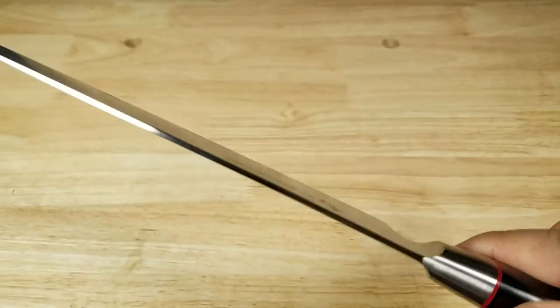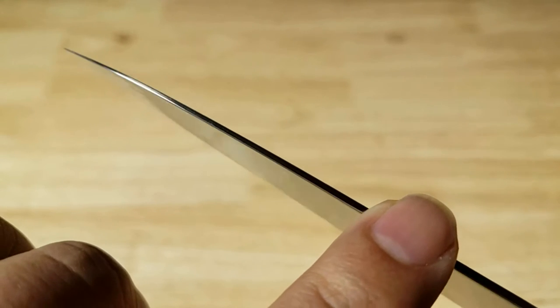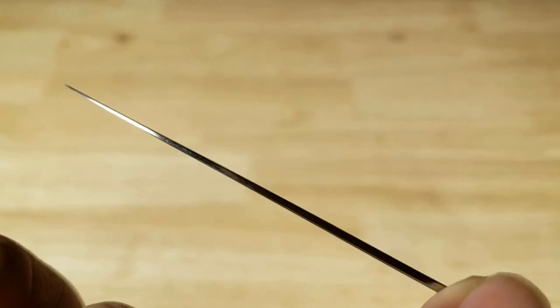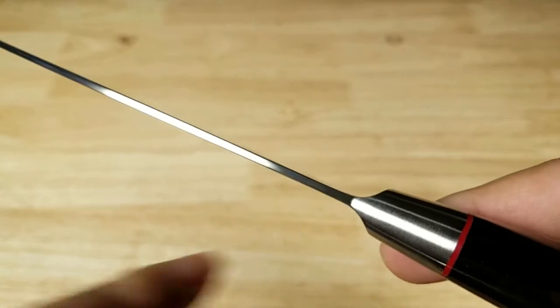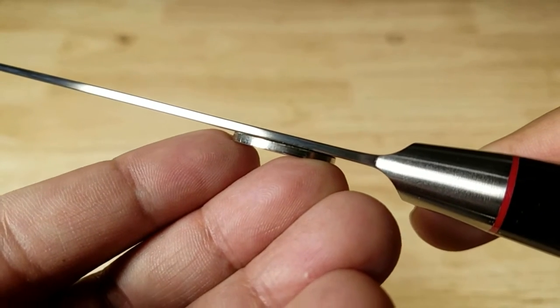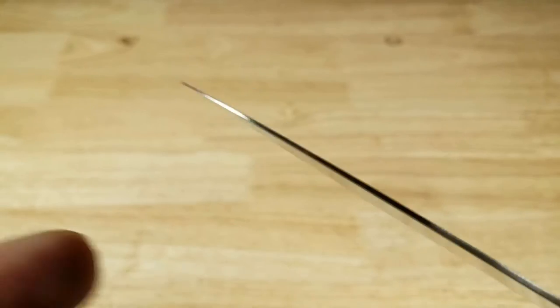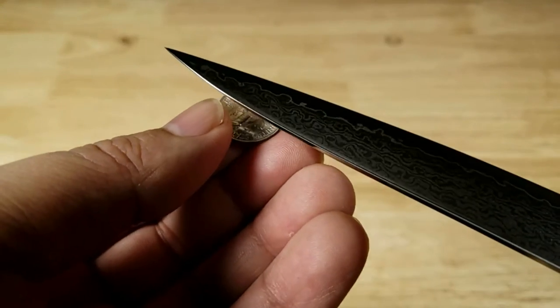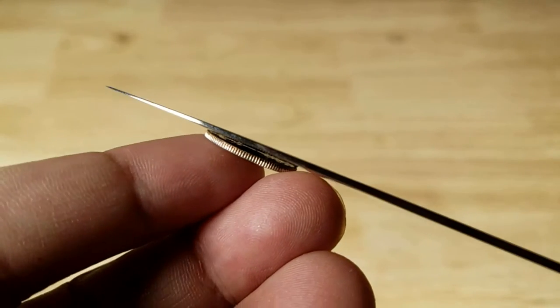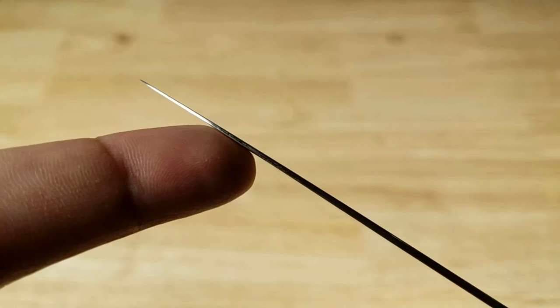Let's have a look at the thickness of the spine and how good that taper is. Starting here at the bolster and going all the way down to the tip, it's almost non-existent at the front. That's what really helps you get through smooth, soft meat like fish. At the bolster the spine is about the same thickness as a nickel. And you can see it's really high polished — look at that beautiful pattern. Down toward the tip it gets so incredibly thin, thinner even than a dime. I'm trying not to cut myself down there at the edge.